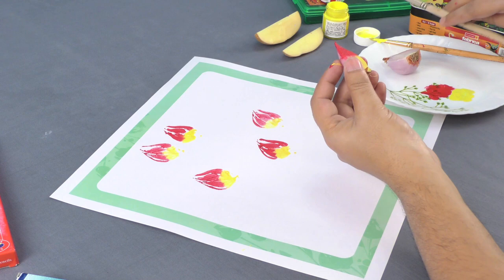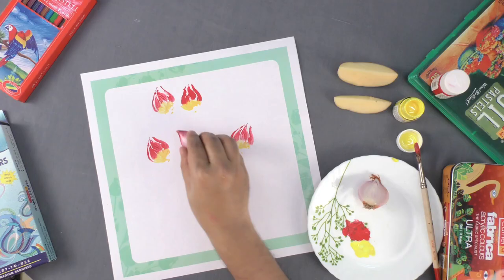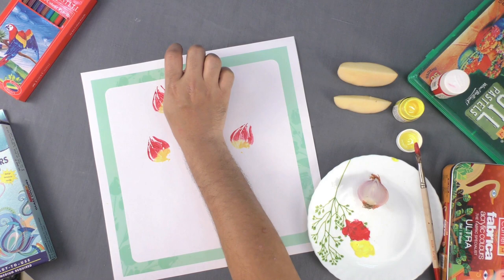To make the little buds, you can use either the internal buds — a small part of the onion — or a comparatively smaller onion.